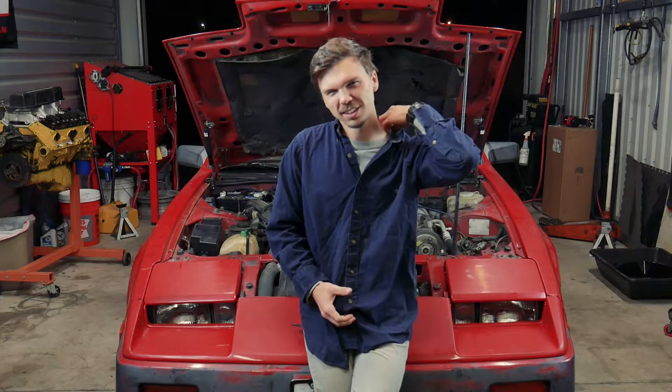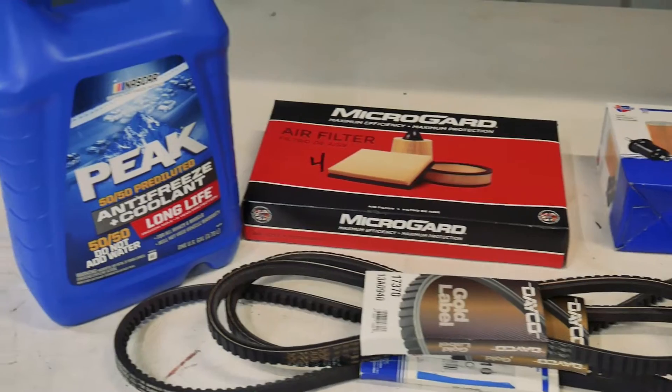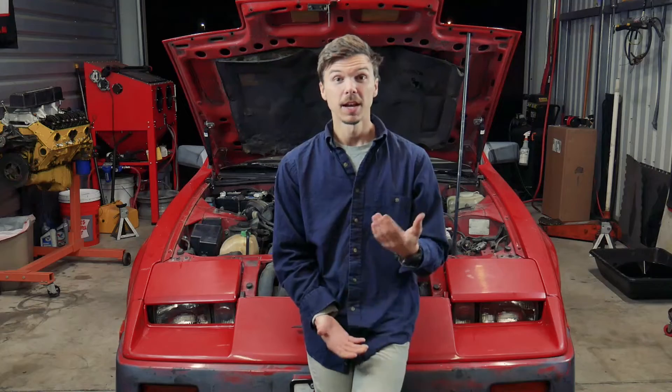The starting seems to be kind of a problem and it seems to be dying at idle occasionally. The things we're going over are: belts, spark plugs, air filter, fuel filter, distributor cap and distributor, oil filter, and of course changing out all the fluids. That's pretty much all of it, so we're going to go ahead and jump right into it.